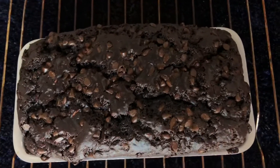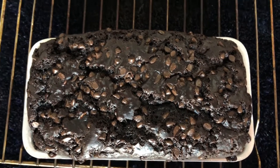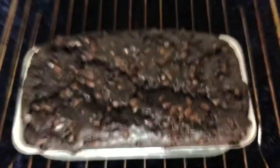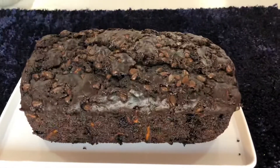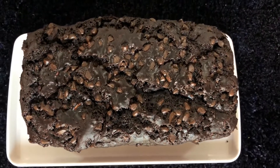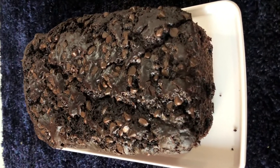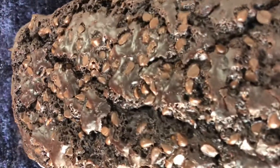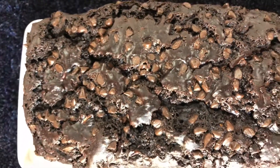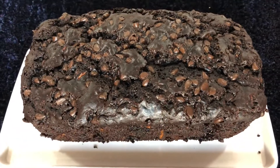Bake at 180 degrees Celsius in a preheated oven for about 40 to 45 minutes, or until a toothpick comes out clean. Look at that gorgeous cake — love the cracks on top! Let it cool completely before demolding because it'll be very soft and might break. The double — or maybe triple — chocolate zucchini cake is ready. Be sure to let it chill before cutting, otherwise it'll crumble.